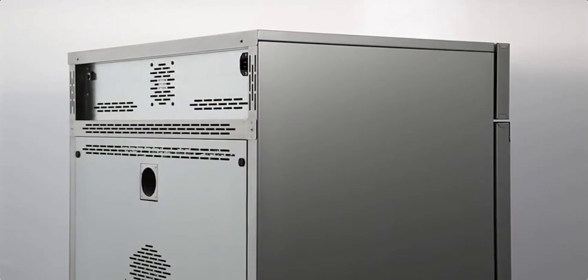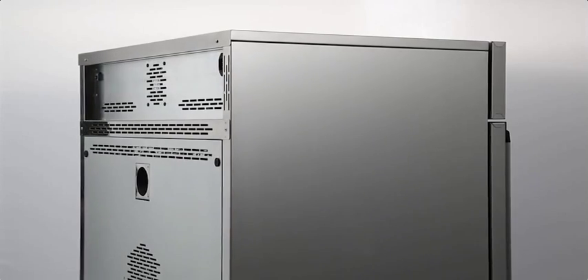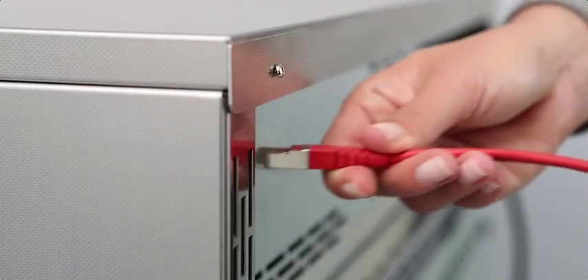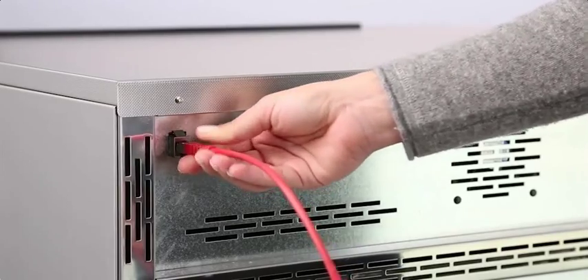We think that the programming of an oven should be possible from anywhere in the world without problems. For this reason, our Generation 2012 appliances feature state-of-the-art communication interfaces. Ready, steady — and your ethernet connection is all set.